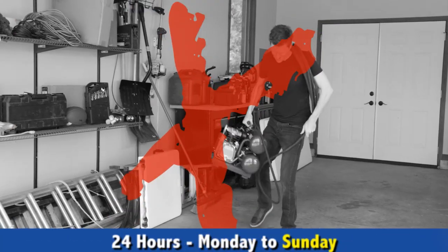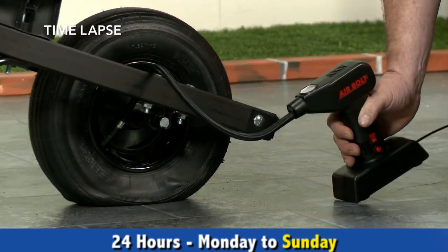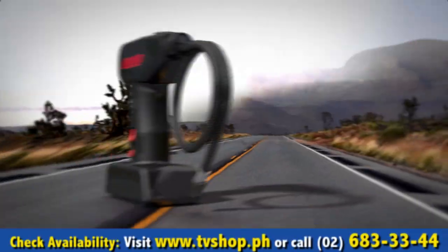Forget battling with a bulky compressor, sticky tire sealers, gas station air machines or hand pumps. Now you can do it all with the power, performance and compact convenience of AirBolt.